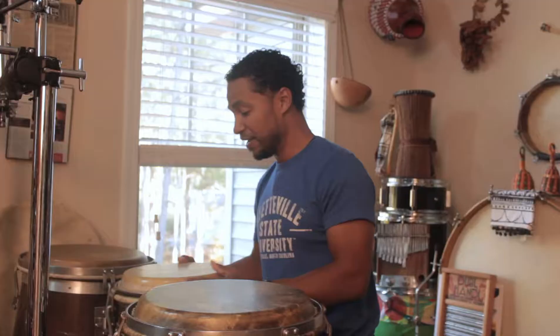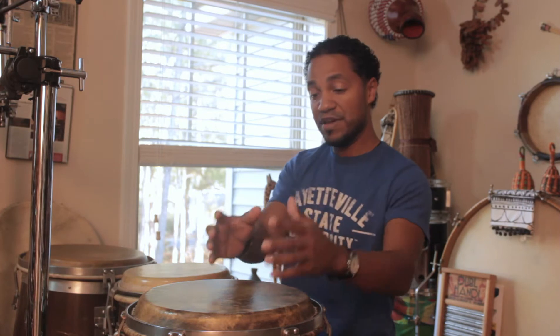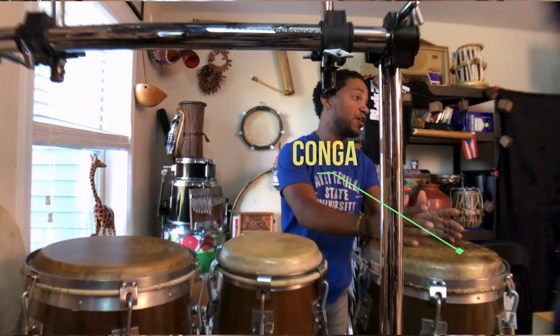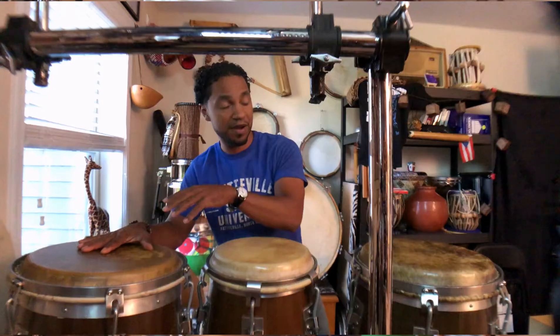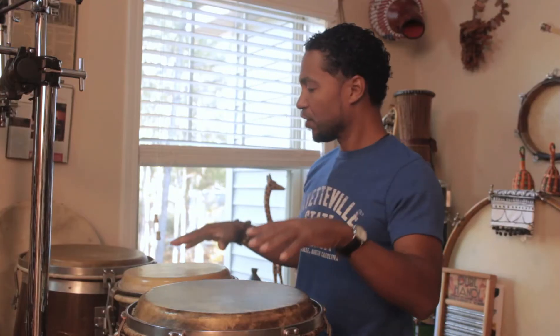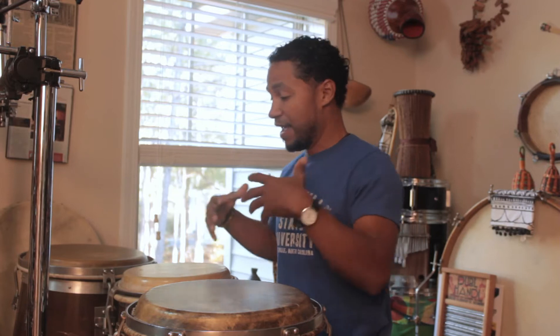The small one is a quinto — actually it could be called a requinto — it's the smaller solo drum. The middle drum is often called the conga, and the large drum is called the tumba.